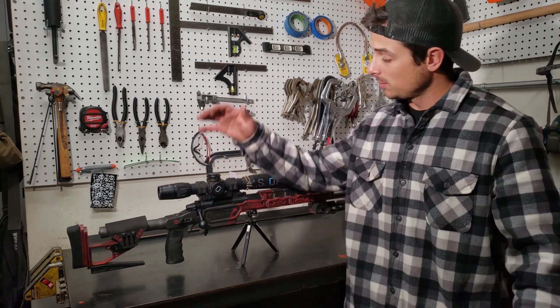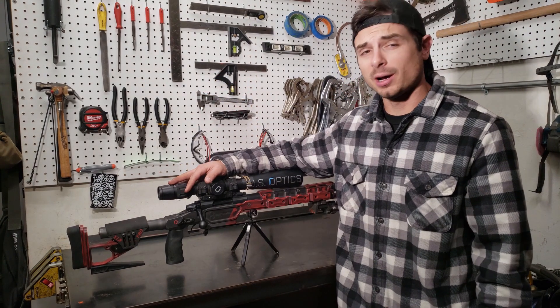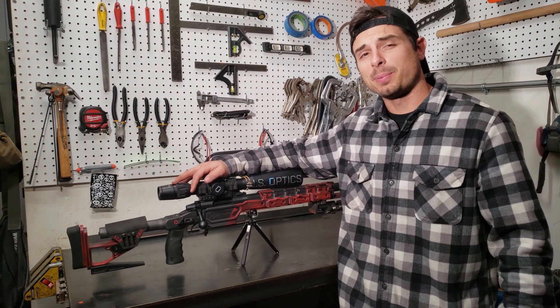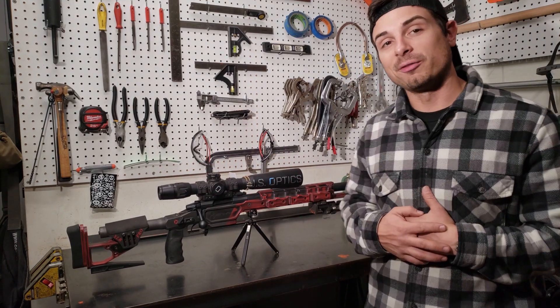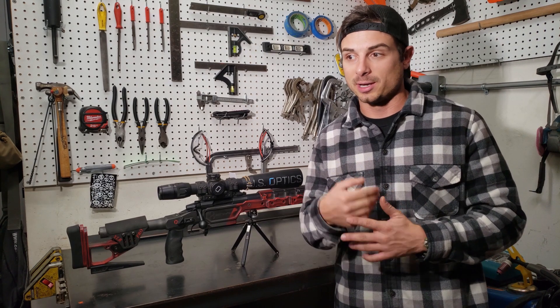That's it — the 6 Dasher is up and ready to rock. It's got its new tripod of death on it and the fire-forming barrel is on. We're going to head out to the range, burn up a bunch of that brass, get it formed for Dasher, and start making it rain.